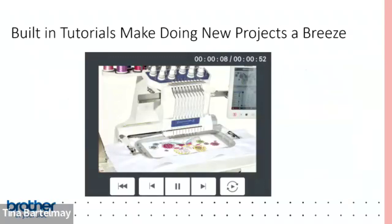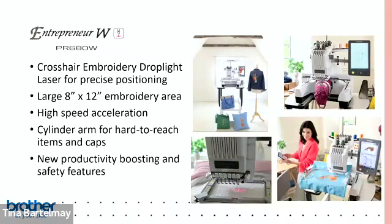It is a new machine with a lot to learn, but the good news is there are video tutorials built right onto the machine itself. If you're trying something and can't remember how to do it, just fire up one of the onboard tutorials and you'll figure it out in a couple of minutes. There are 29 video tutorials on the ten-needle.